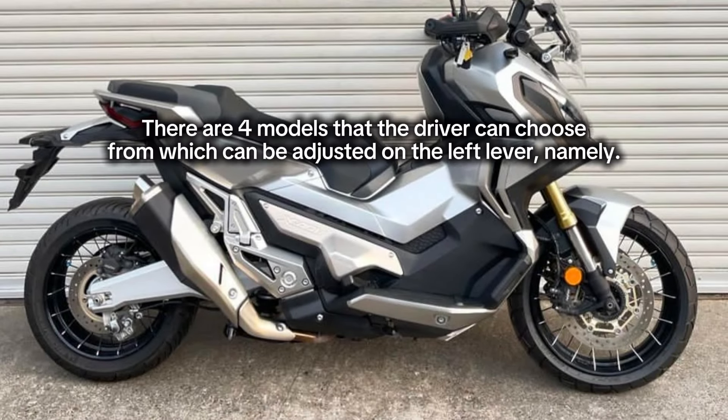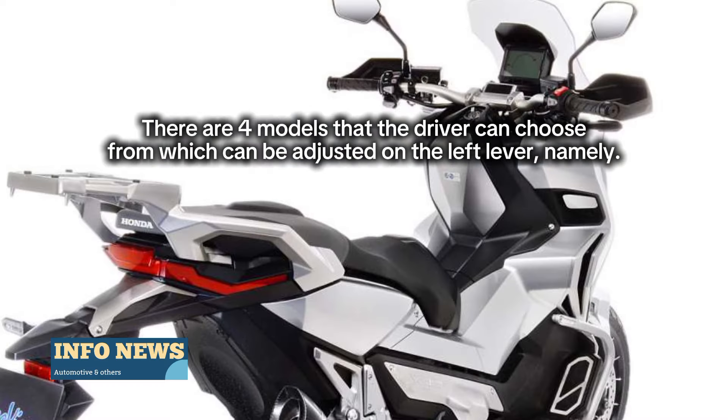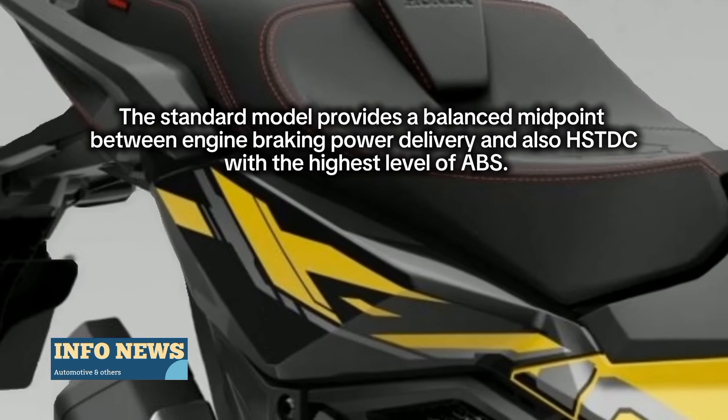There are four models that the driver can choose from, which can be adjusted on the left lever. The standard model provides a balanced midpoint between engine braking, power delivery, and HSDDC with the highest level of ABS.